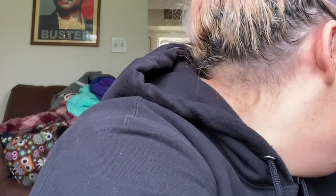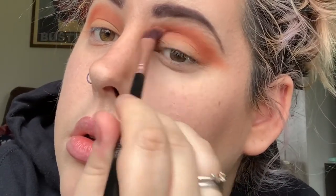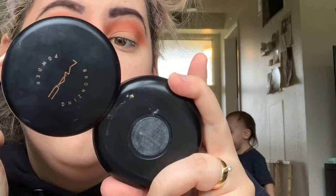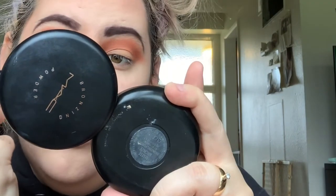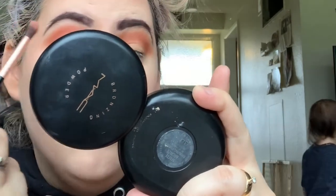Excuse my annoyed look — my children were throwing things in the background and being super loud, and the music wasn't working. After fast-forwarding, I'm doing the same thing on the other side, really blending out that Hunts color. I end up sweeping it out to give it that cat eye effect because I don't do eyeliner — I've never been an eyeliner fan. I'll practice more before I make a YouTube tutorial about that.